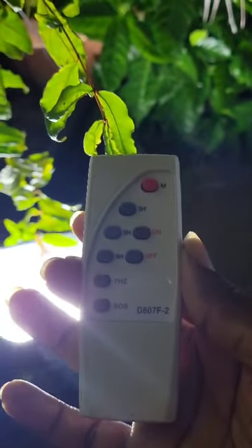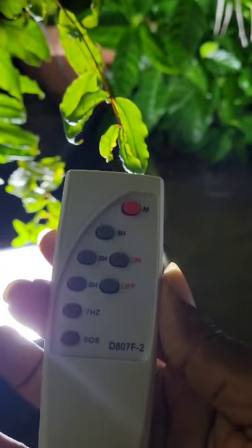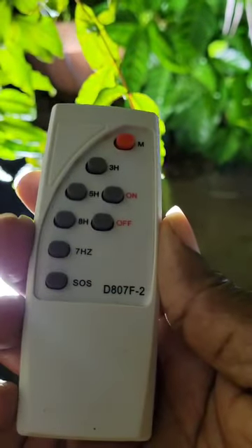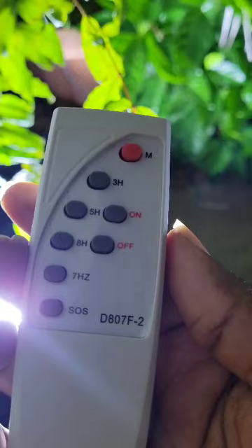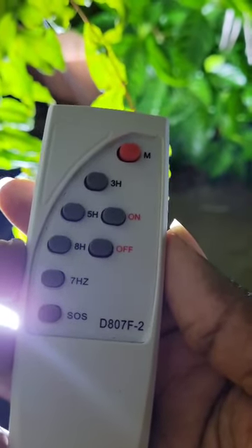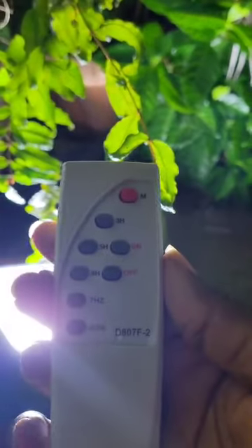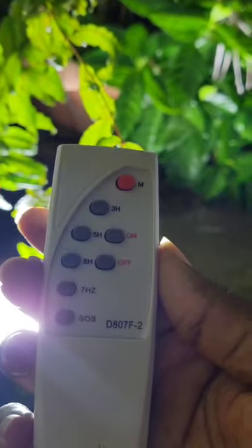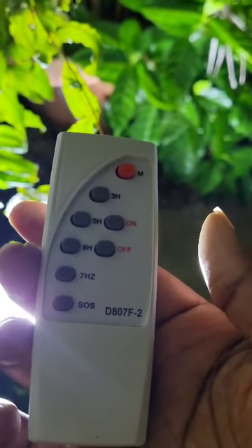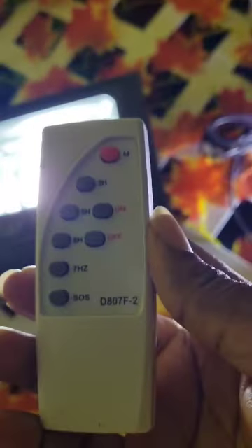So places like Amazon or your local stores, you might be able to get these remote controls. To be on the safe side, I would suggest that you take the light with you when you're going to purchase from your local store, so you're able to make the best selection, just in case the remote they have in stock doesn't work.